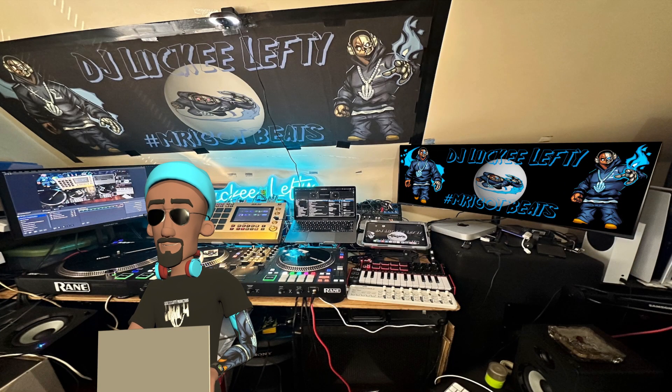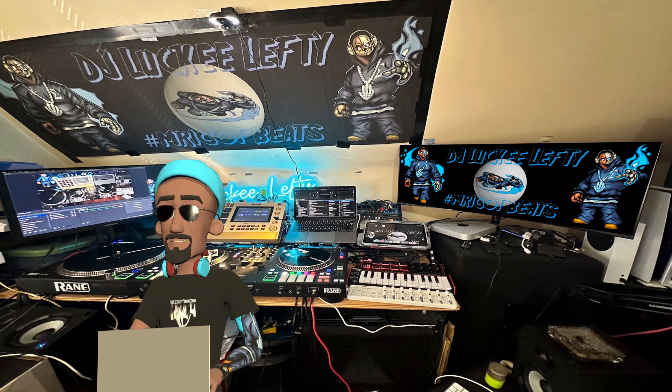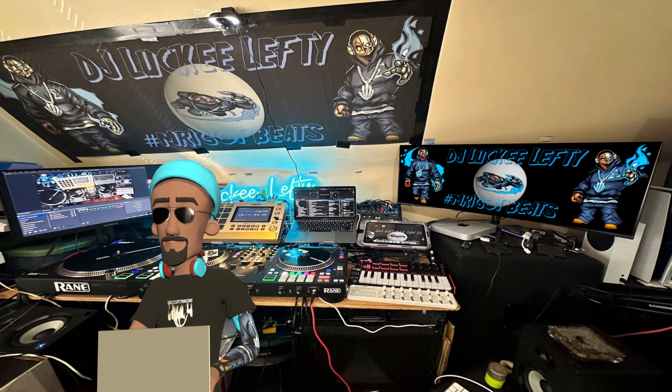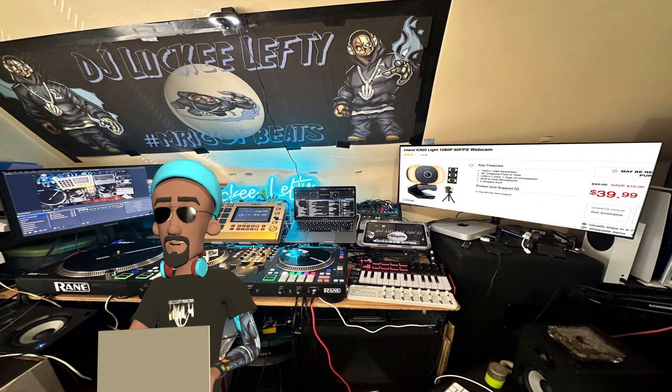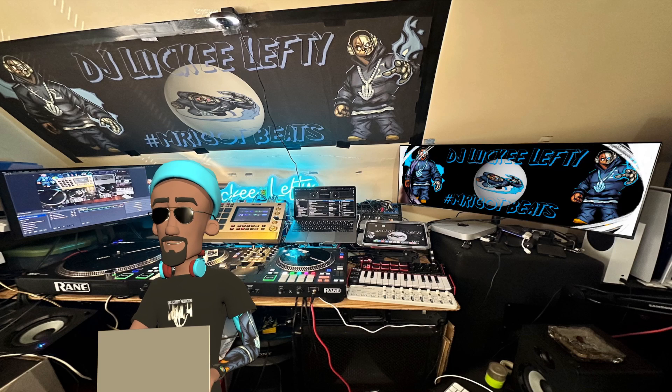Hey, what's up people, it's your boy DJ Lucky Lefty. We're back with another video. Today we're going to talk about best webcam options for live streaming in 2024 — looking at webcams versus using a GoPro as a webcam versus using your iPhone or Android.